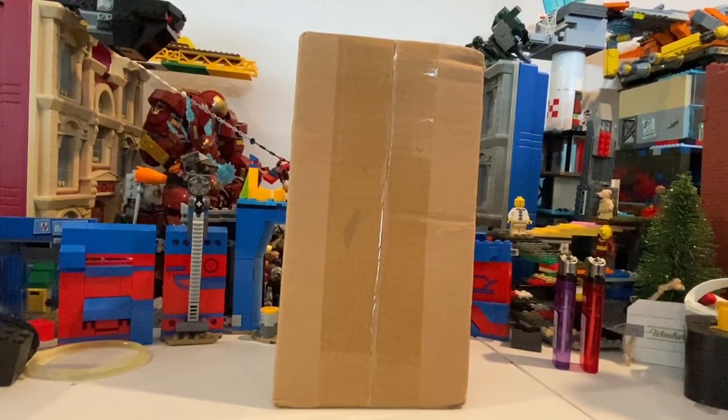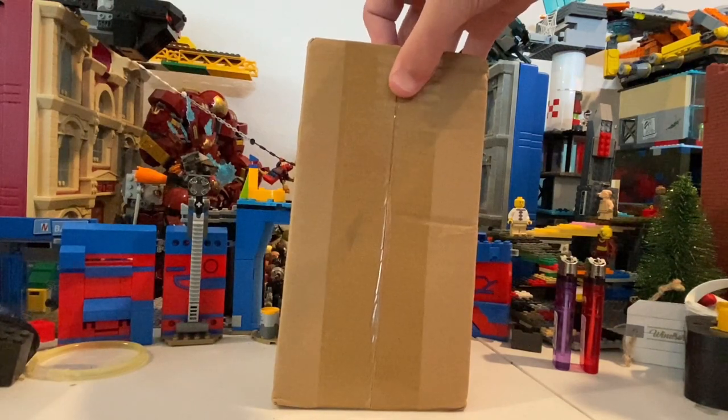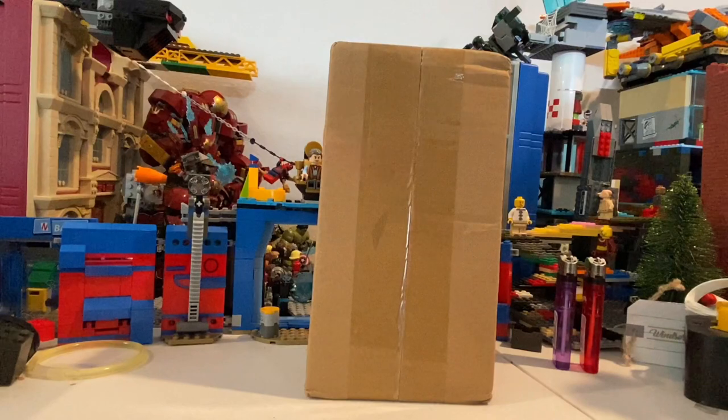But besides that, let's get right into the video. All right, so I ordered the Spider-Punisher figure. It was from AliExpress. It's a custom figure, I guess.